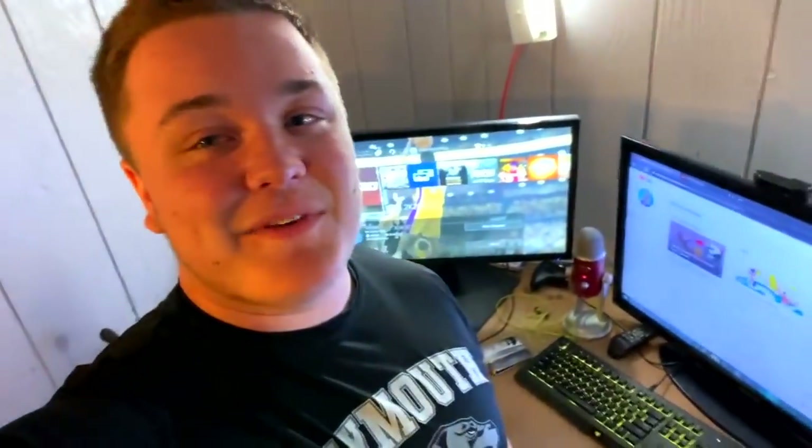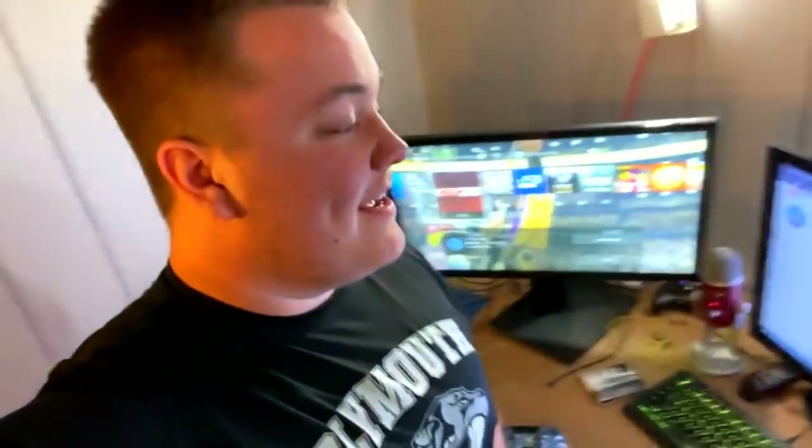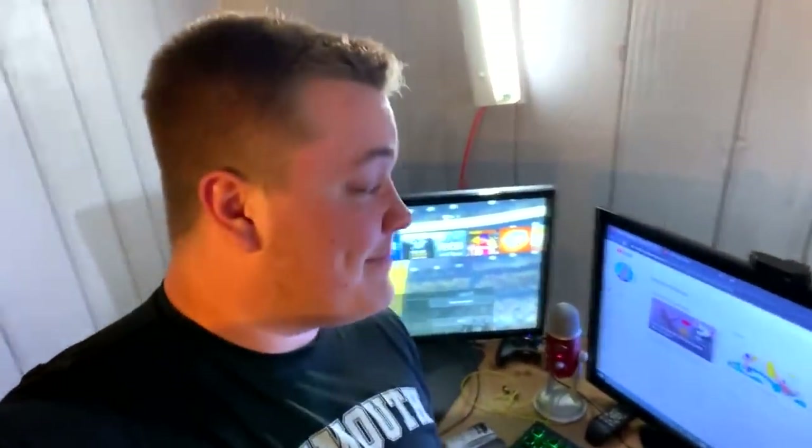Hey, what is going on guys, it's Jaco back again with another video. Today's video is a special one — this is the 10k subscriber setup special. I'm recording it a little earlier, so the Q&A will be right after the setup. I thought I'd get the setup out of the way first, so people who wanted to see the setup could, and then people who wanted the Q&A can stay for that.